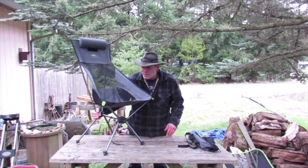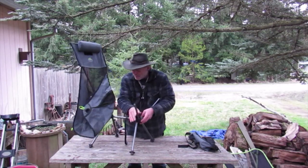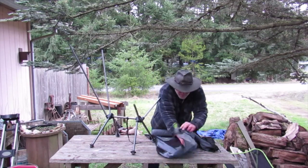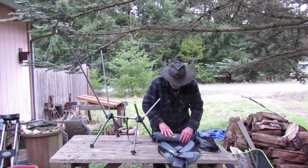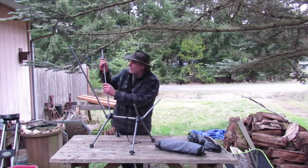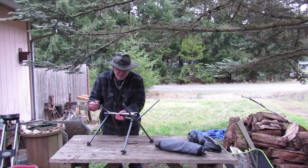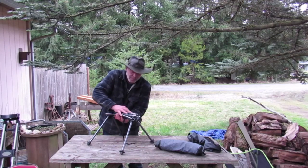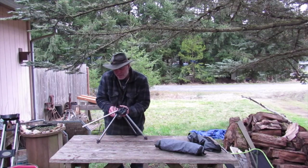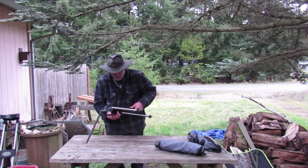It breaks down as easy as it goes together. You just pull and there it is. I like to fold the bottom together like that and then just roll it up. The legs all collapse and fold into the center. There's a learning curve because if you let go of these buggers, they just like to go back into place since the bungees are real nice on it. It can be a pain in the butt sometimes, but not too bad — worth it when you think about it.